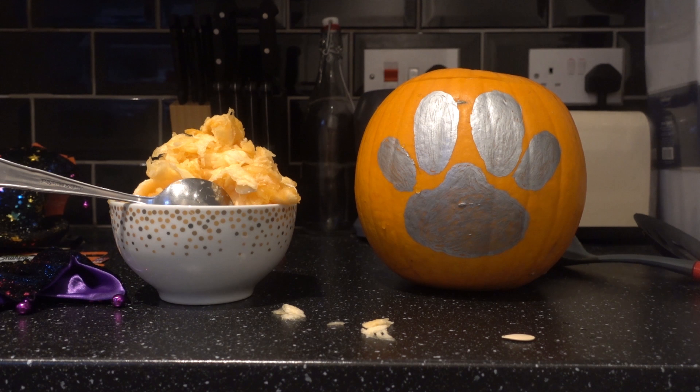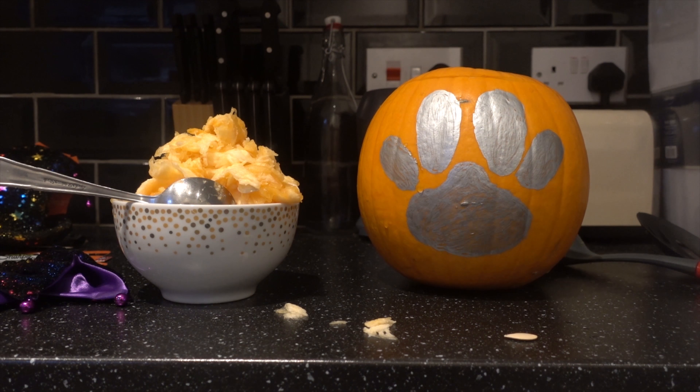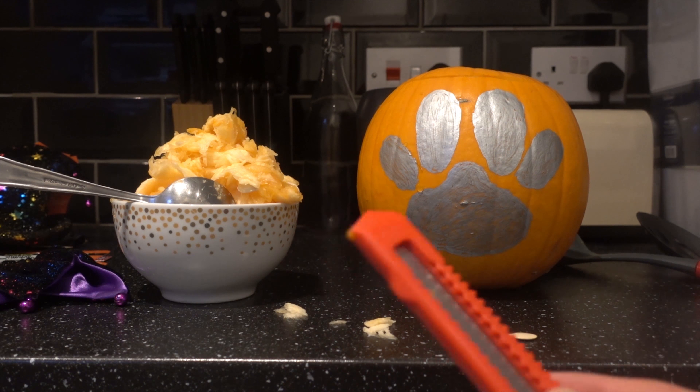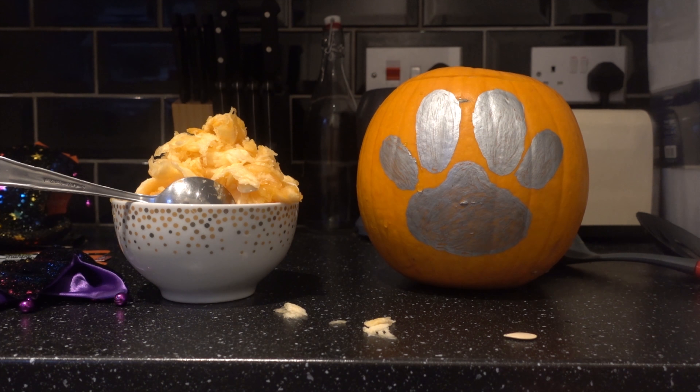Now that you've got all of the inside of the pumpkin carved out, it's time to carve out your design on the front. For cutting out the design you're going to need a fairly sharp knife, like the cutting knife I've got here. Be careful when using it because it can harm you. I've seen other people using screwdrivers to get quite a lot of the pattern out in one go, but it's just whatever works best for you.